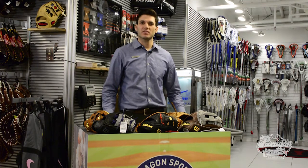Hi guys, I'm Robert Rowan here at the Paragon Sports Glove Care Center, located on the lower level at Paragon Sporting Goods. I'm here to talk about some of the features that we have at our Paragon Sports Glove Care Center.